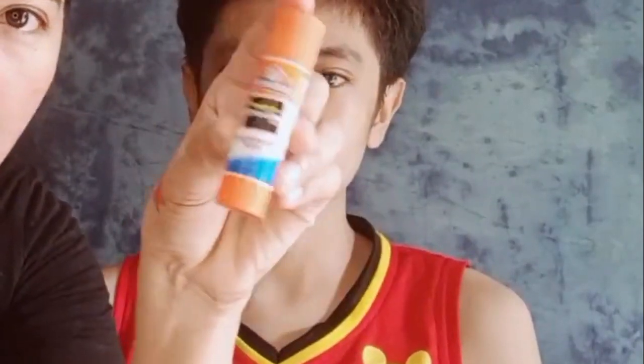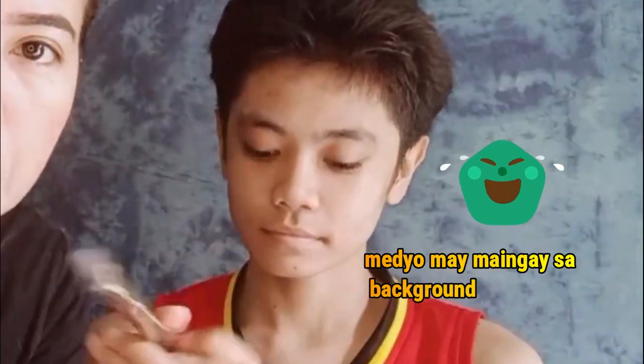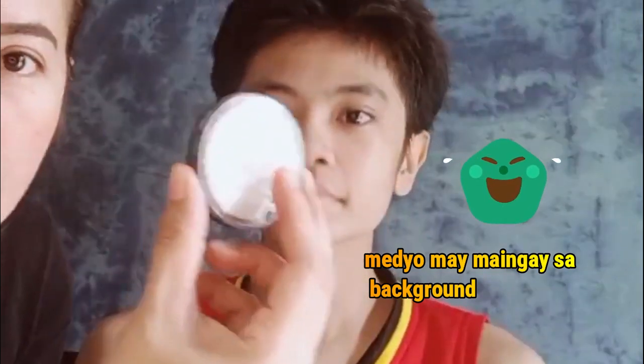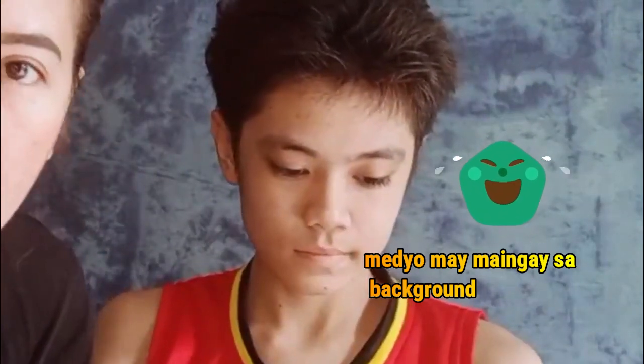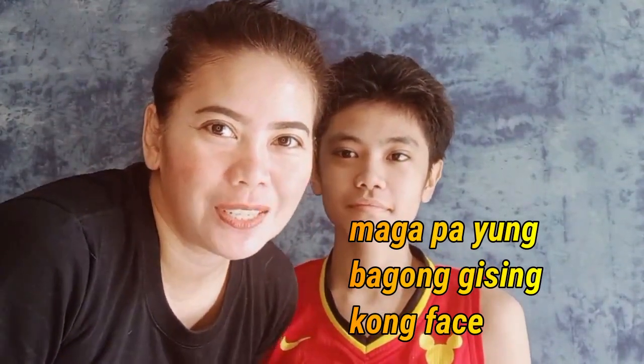Masking tape at saka ang bald cap. Siyempre, glue stick. Dalagyan na nating glue mamaya. Synthetic brush — ito yung nagamit na sa ating face paint na white. At saka itong sponge. Para magbisa natin lahat, tara. Let's watch this.